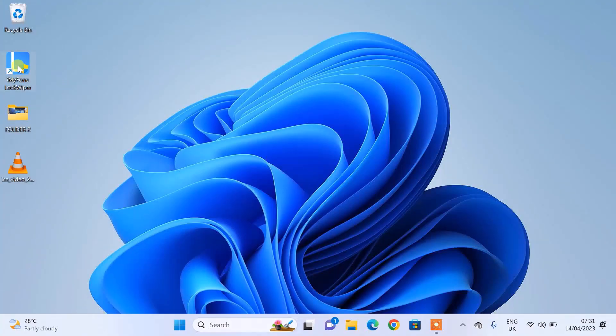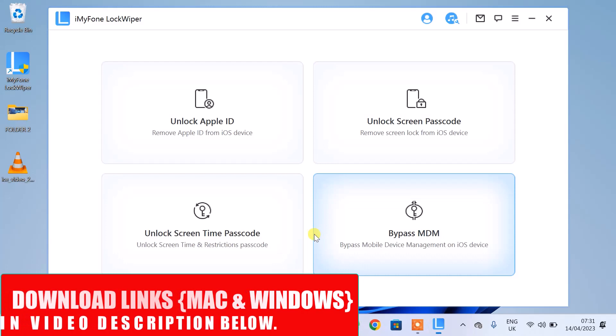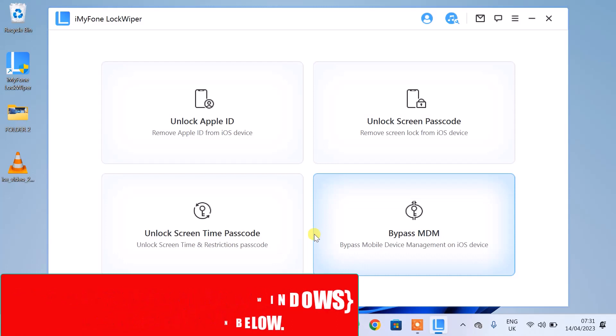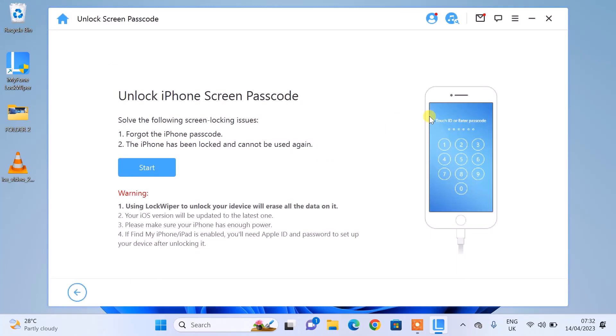To start, open up your computer and launch the iMyPhone LockWiper software on your PC. I'll be providing the download link in the description of this video. This software is available for both macOS and Windows. iMyPhone LockWiper is a professional screen passcode unlocker for iPhone, iPad, and iPod. It doesn't matter if it's a four or six digit passcode, Face ID, Touch ID, or even the mobile device management lock screen. To remove the lock screen from this iPhone XS Max, I'll select the second option and click Start.